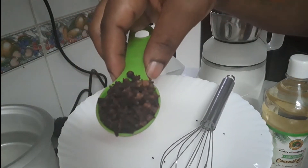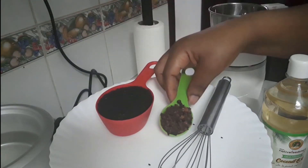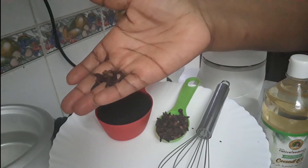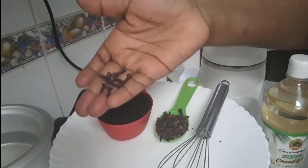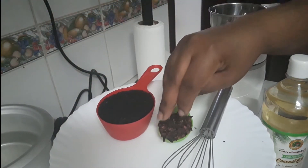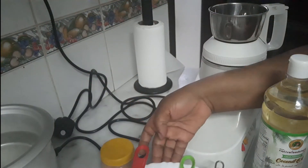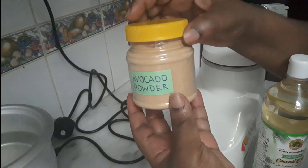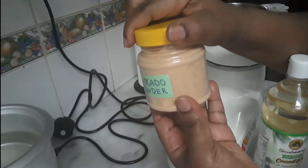Cloves can have a burning effect on sensitive skin when you apply them to your scalp, so be very mindful of the measures you put in. I advise beginners to start small and increase the doses as you go along. And last, of course, we have our avocado powder.